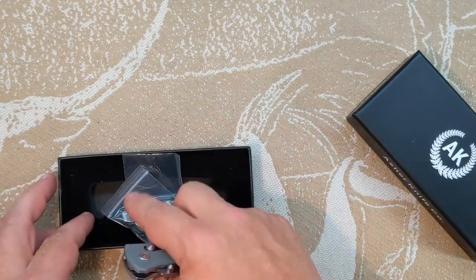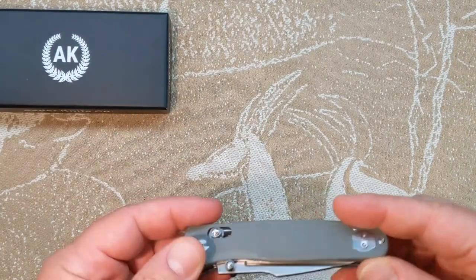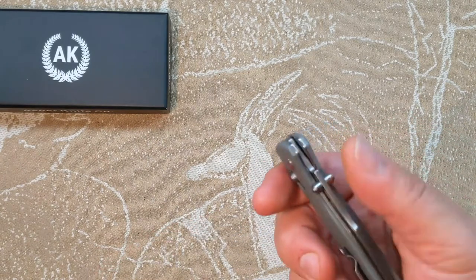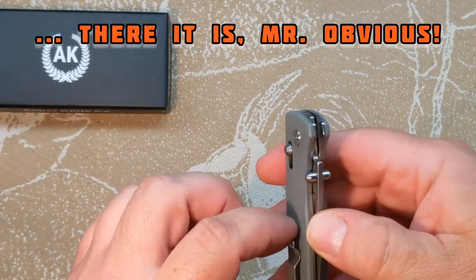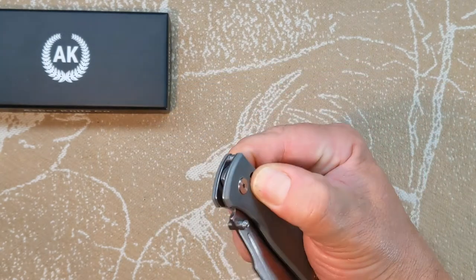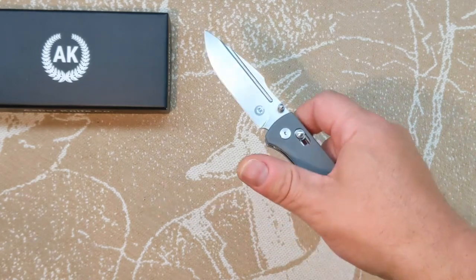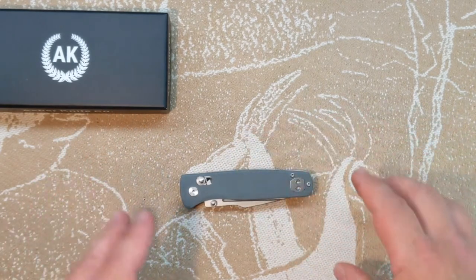Let me get this stuff back in here. This is the Sentry V2.0. As you can tell, it has an axis lock — that's what the springs were for. Thumb stud deployment. Oh, it's already got a deep carry clip on it — I thought it came with a different one. So now I've got an extra one. I am new to the axis lock, folks, if you can't tell. This is just an unboxing, not a review. I'll be back in a couple days for a day-two review with more specs.